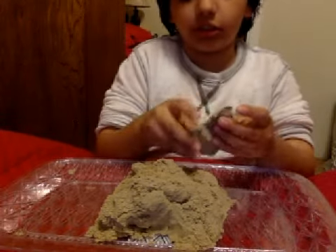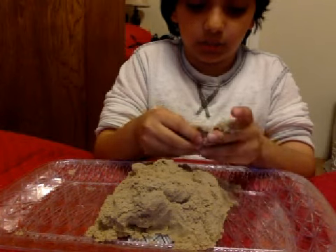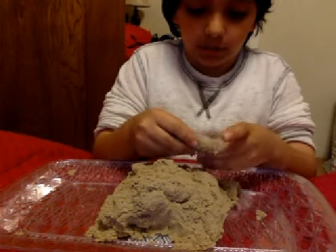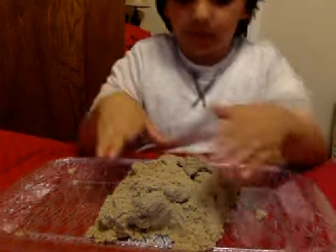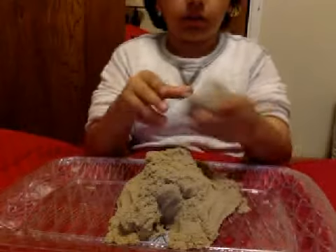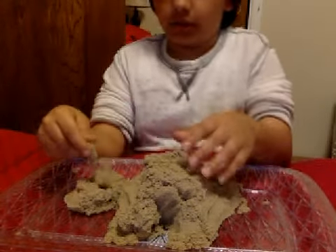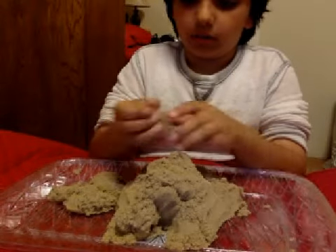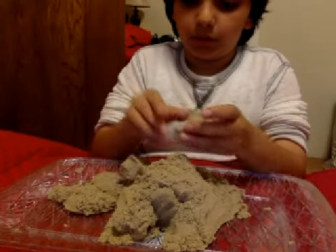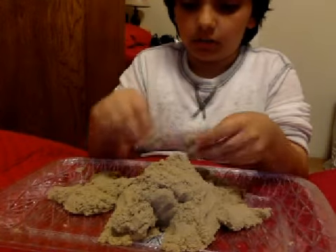I thought it was really cool when I first touched it. It's sand — 98% sand and 2% polymer — and it basically flows, holds its shape, flows. It's pretty cool. Look at that. It flows and it doesn't rip like paper, but it holds its shape.